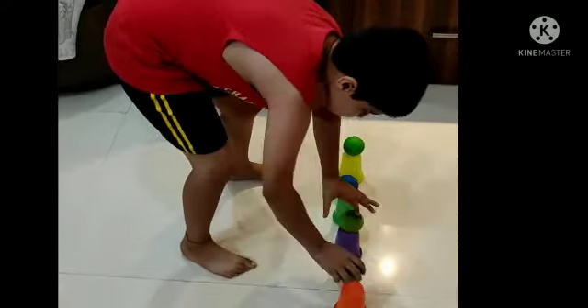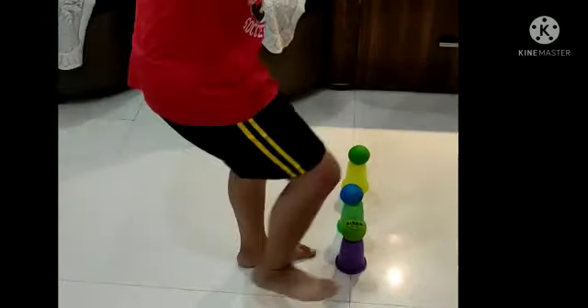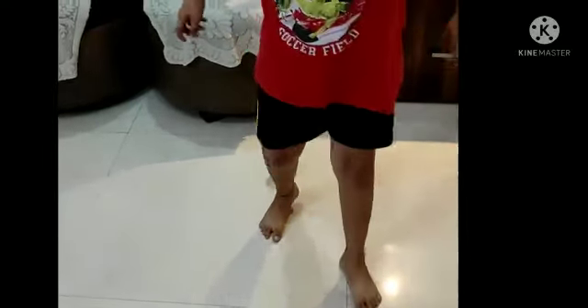Very good! Now, with the help of your foot, you will hit the glasses and balls one by one like this.